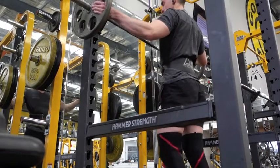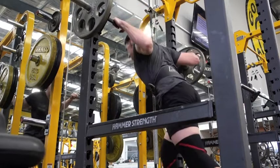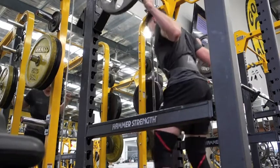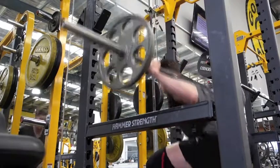So today I started off my leg session with some leg curls and some leg extensions. I didn't record it, but I just did three sets of each, just to get a bit of blood in the muscles — nothing too heavy. As you can see now I'm doing some squats, some back squats.